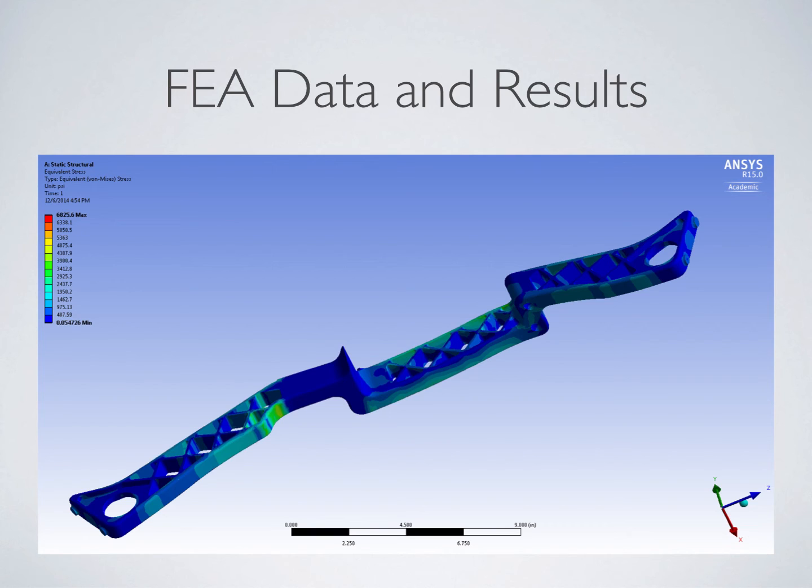This slide shows a screenshot of our stress results. As you can see, a stress concentration is developed directly underneath the handrest of the riser. This is where the maximum stress is located. A complete numerical summary of the collected data will be discussed in the conclusions.